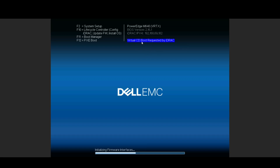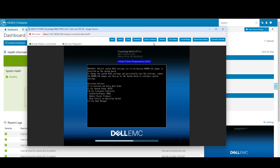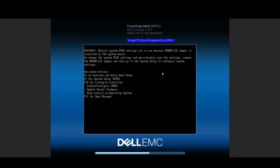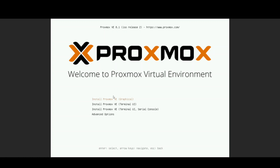As you can see here, it's set to boot on the virtual CD, and here you can see the media is connected. Looks like it's complaining so I'm going to hit F1.